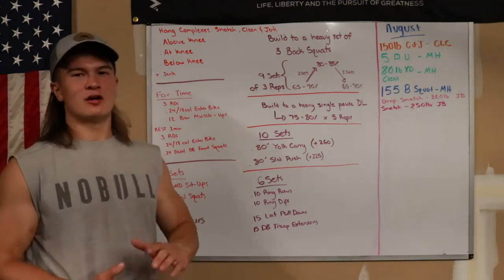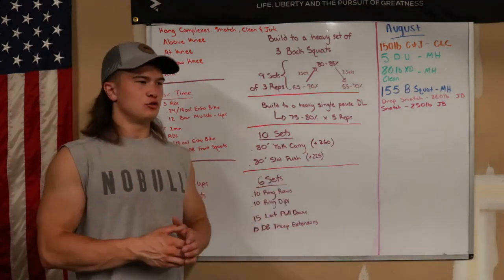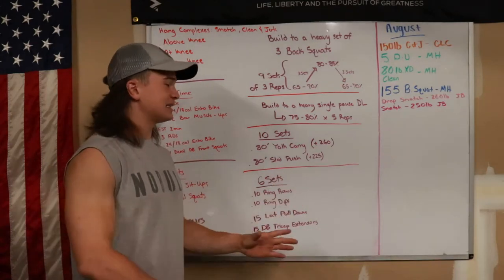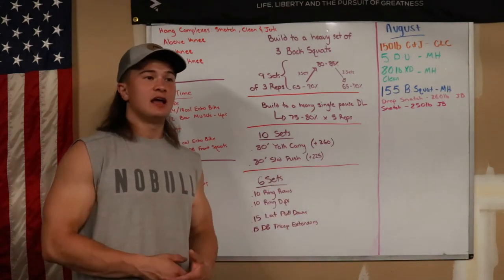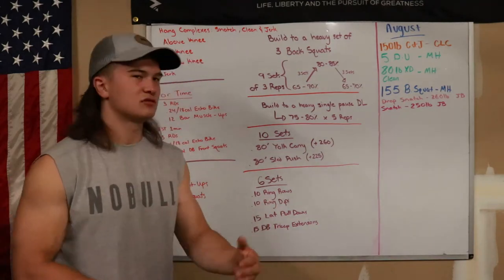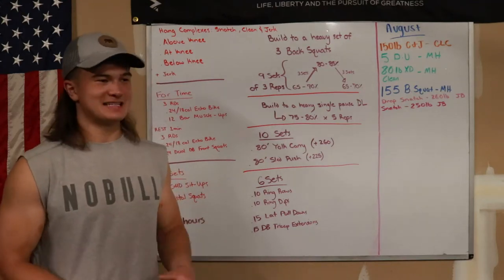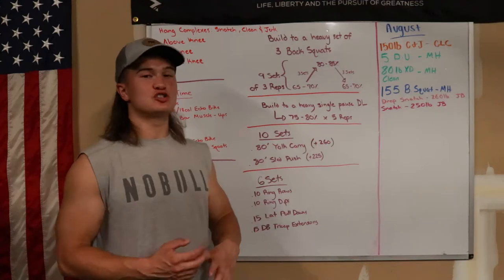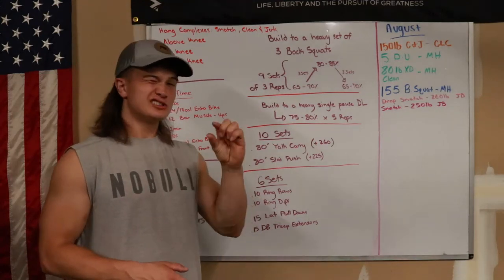Ten sets of 80-foot increments. If you don't have 40 feet, you can go 20 or 10 feet and push it back and forth. If you do a shorter distance it's going to require more effort to get the sled started and stopped, so adjust the weight accordingly. It shouldn't be impossible to move, but it should be challenging and it should hurt just a little bit.